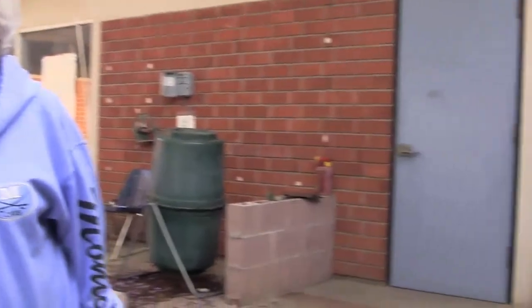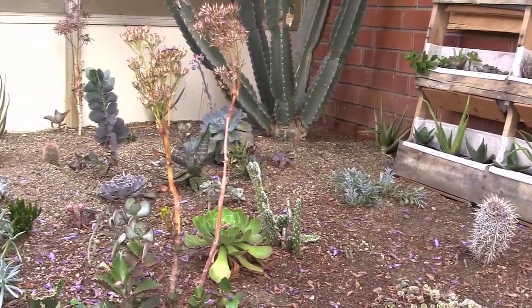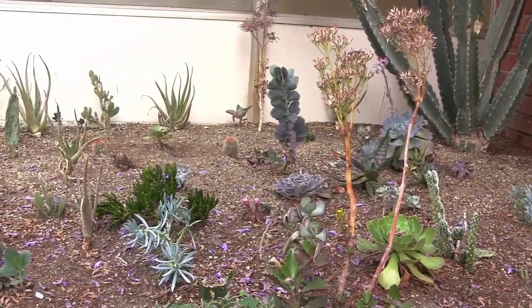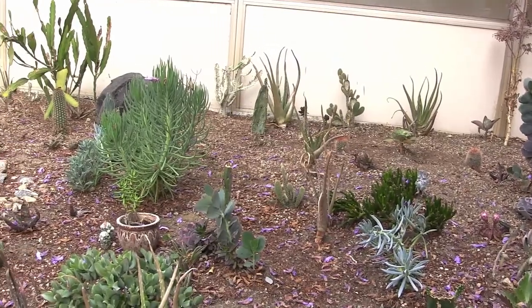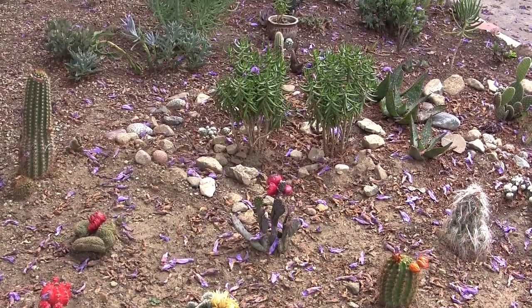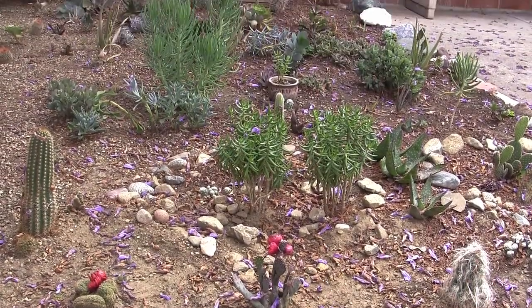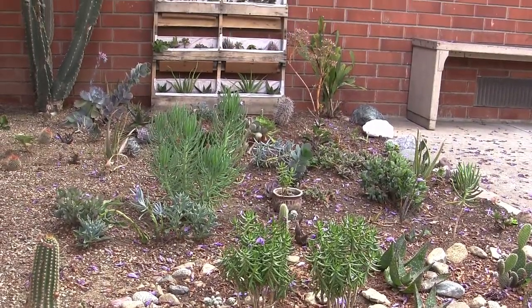So we started with dirt this year. Pretty much, there were a few older plants here but mostly everything was dirt. We started with our cactus garden — this was donated mostly by my daughter. Mom kind of put it all together and figured out where it was going to go, and she and the kids put it all in the ground. That was our first big project.